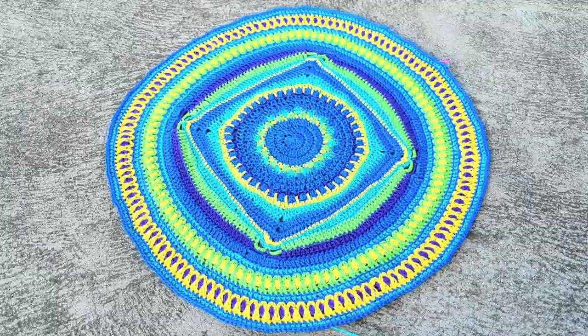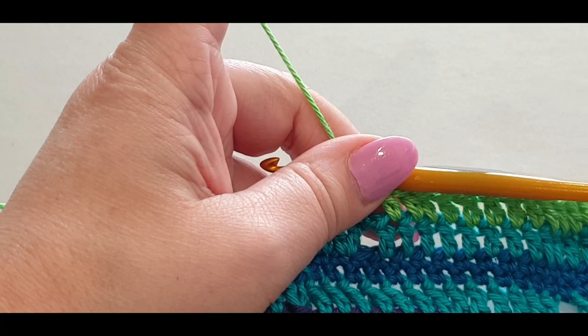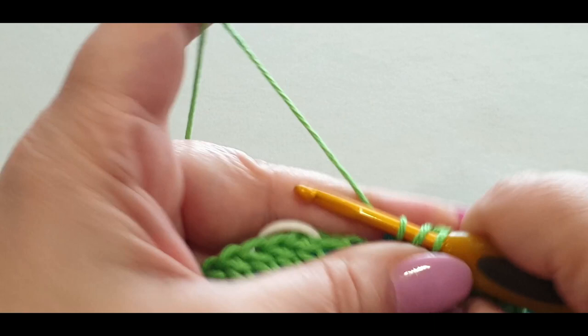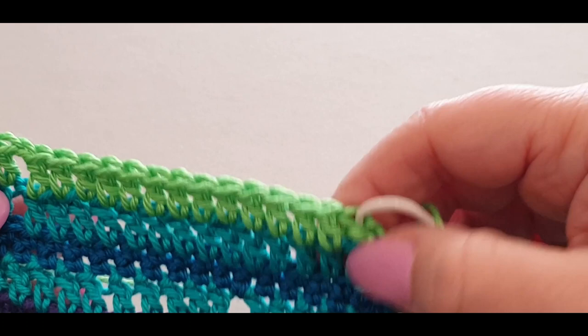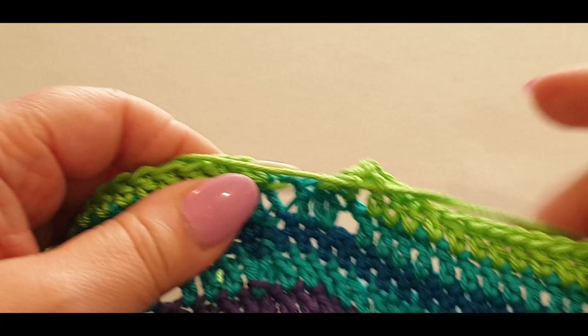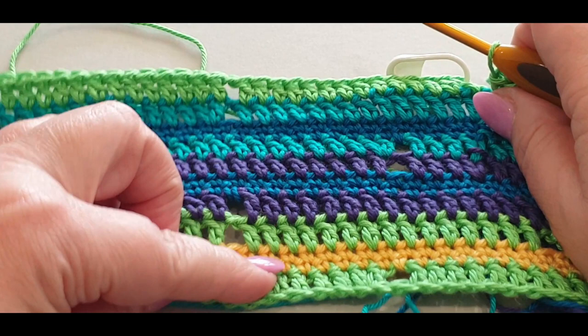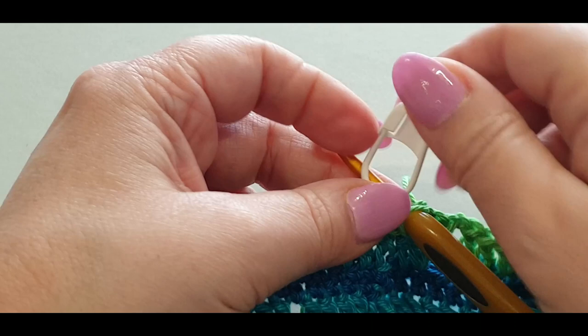Here we are at the end of this round. I've gotten to the part where it's chain one, skip your space, and do a normal double crochet in your next. Count from here - not counting the chains - every one of your sets needs to be 17 in each set, all the way through. Now you're going to slip stitch, but this time you're slip stitching not with the yellow but with the blue - we'll talk about that later. Grabbing your blue and slip stitching into the stitch with your stitch marker.